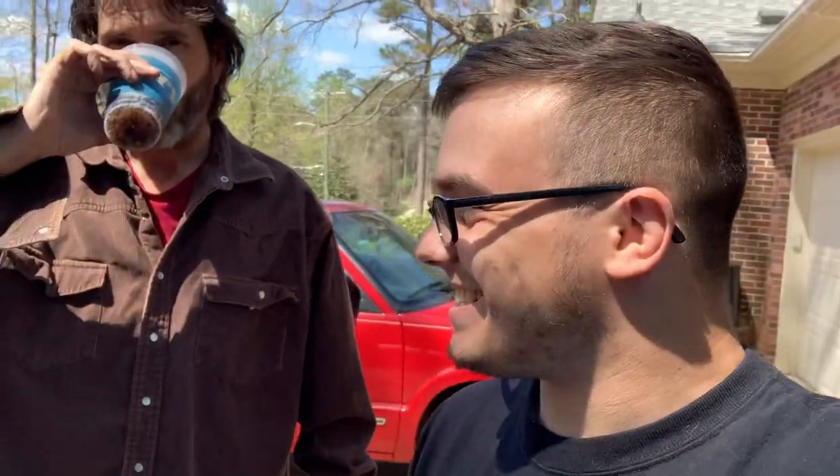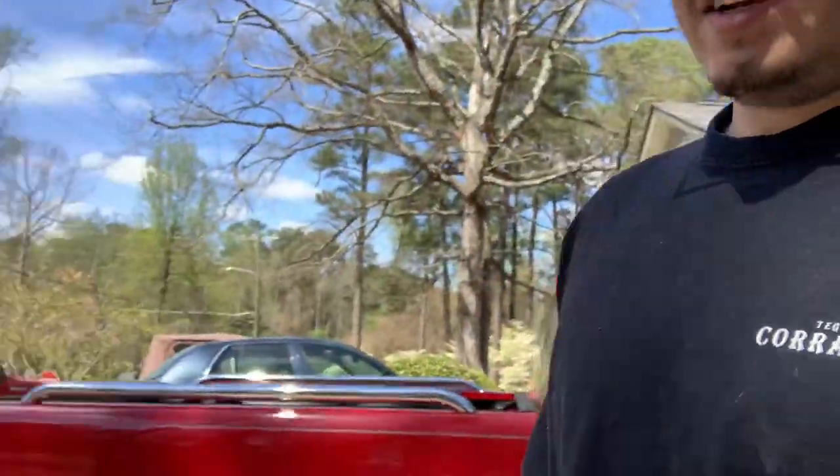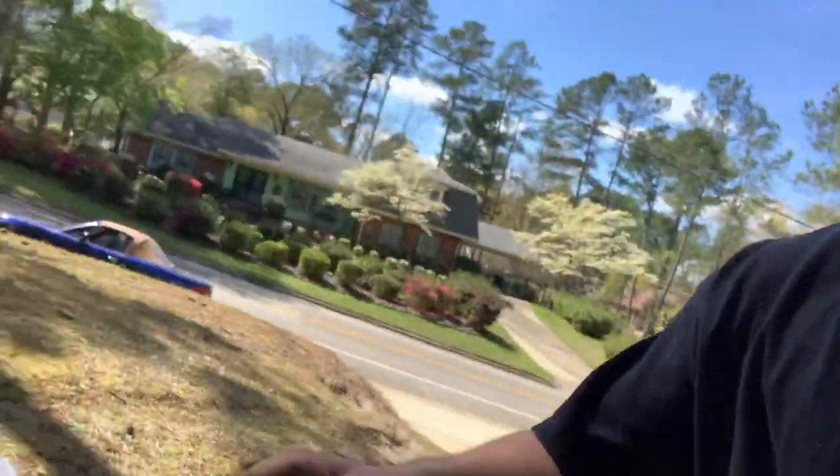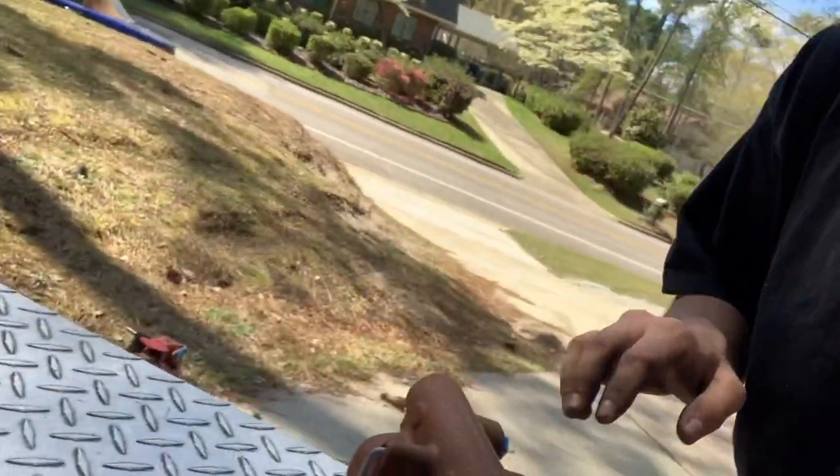What's up everybody, Tinker Wildman again. Today we've got the Dremel hooked up and we're taking the surface rust off of this master cylinder, just making it look pretty.